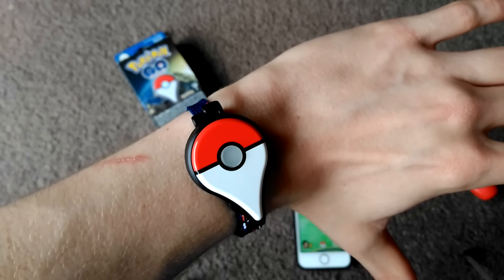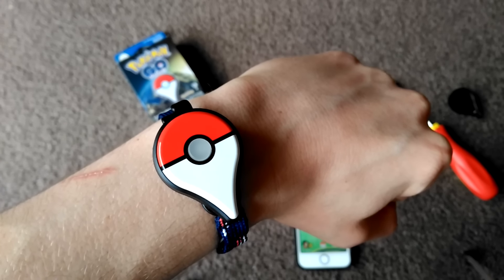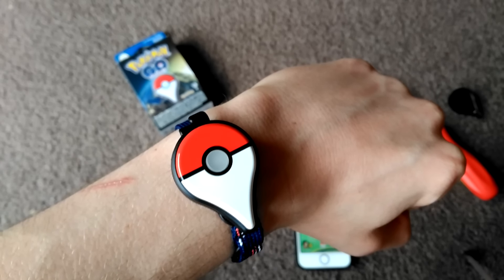That is pretty much how to set up your Pokémon Go Plus. I hope you guys enjoyed this video — it's pretty simple and all you need is a screwdriver. Thank you guys so much for watching, peace out.